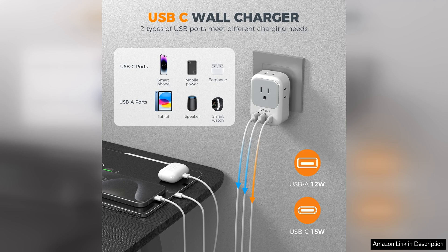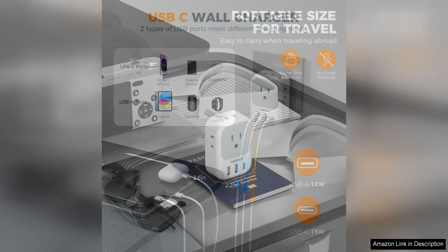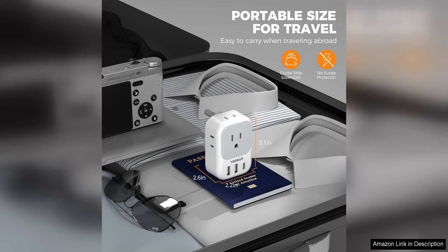In addition to its practicality, the Tesson plug adapter is also durable and well-made. The high-quality materials ensure that it will last through many trips and provide reliable performance every time you use it. This is especially important for frequent travelers who rely on their electronics for work or communication.